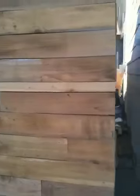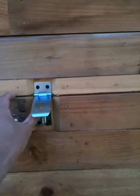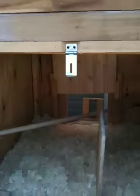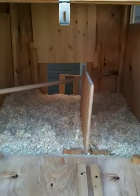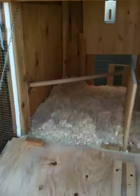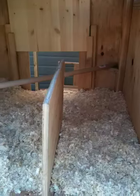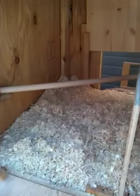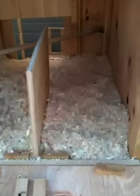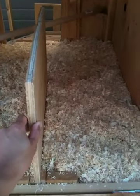Here we've got a window for venting. Let me show you the inside. I put a padlock on it because I've got a lot of kids here and I don't want them opening the door. Inside there's a door that opens with a chain holding it. I put a bar there so the chickens can go up and roost at night. This is a nest box here, and this part is removable in case I want to clean it later.